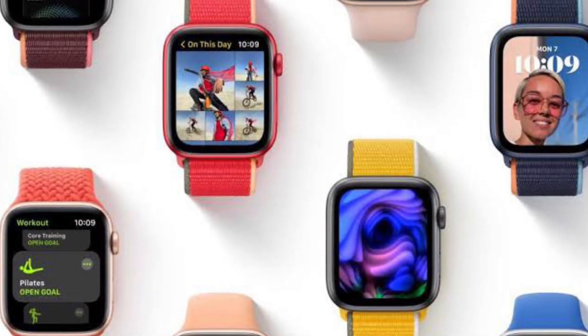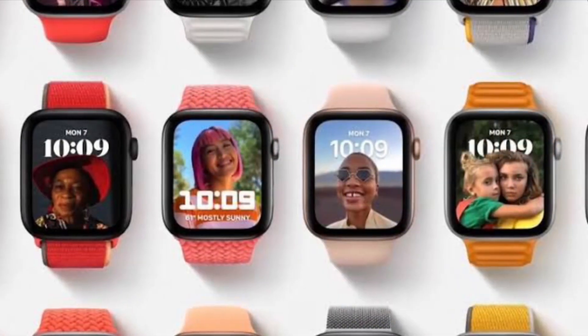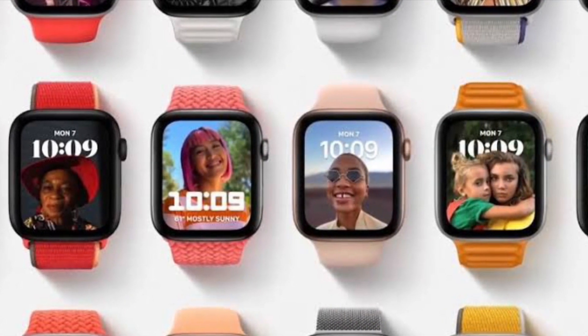Hi friends, what's up, this is RK from 360 Reader. Right now I am going to show how you can set portrait's watch face on your Apple Watch.